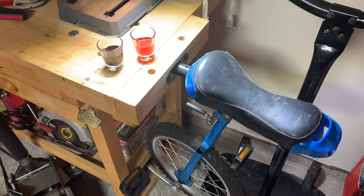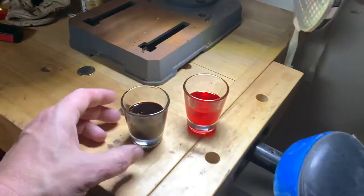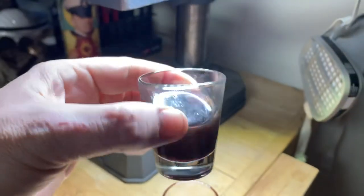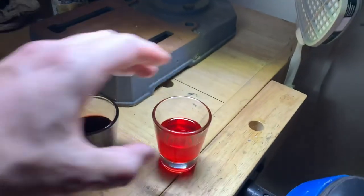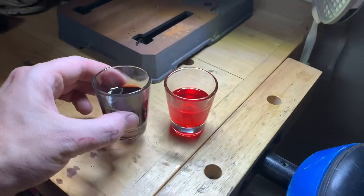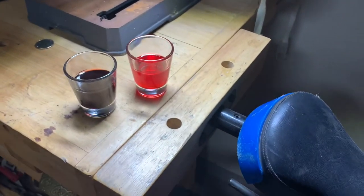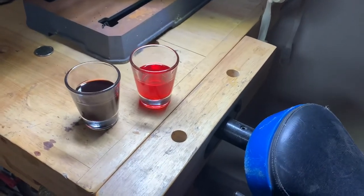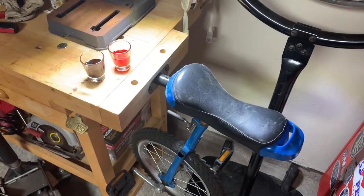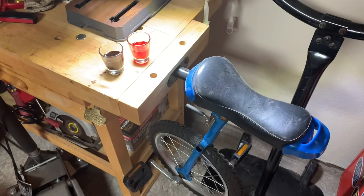Almost forgot to take a look at the before and after. This is the fluid that we pulled out — it's pretty rank. And this is the comparison to the new fluid. I'm probably going to go ahead and flush this again in a couple of weeks just to get more fresh fluid in it. But for right now, she's shifting smooth.